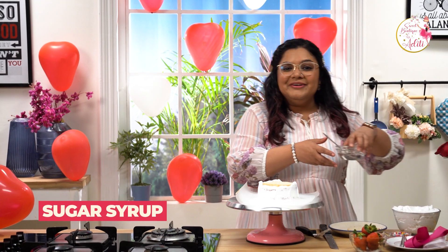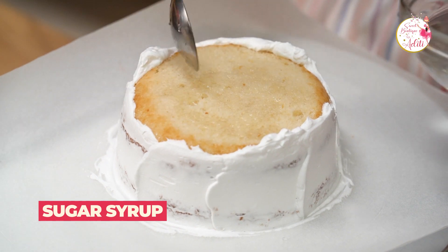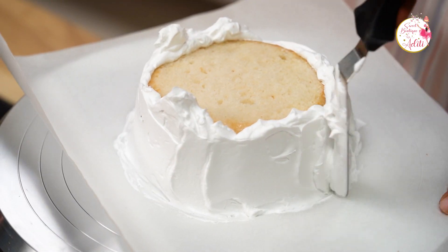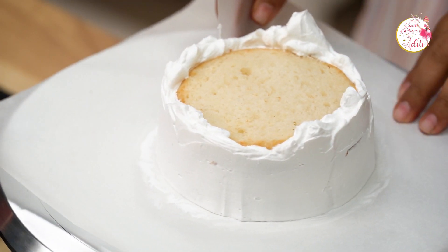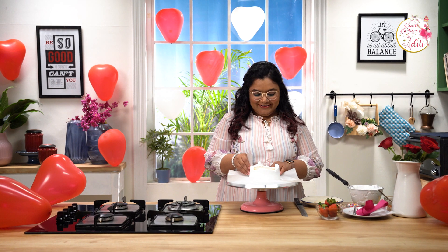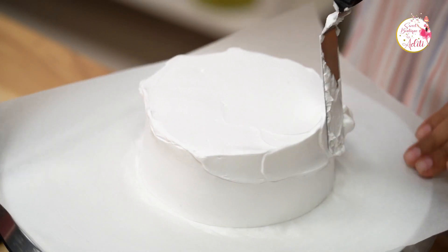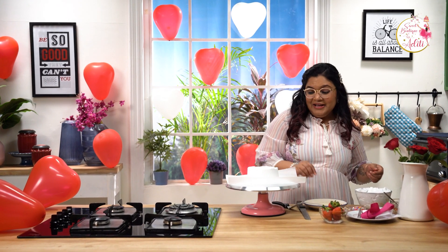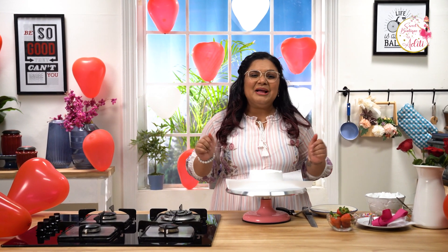I'm going to soak the top layer with some sugar syrup, then add some more icing. Let's give it a good finish and ice the top — make it smooth and plain. This looks amazing! Since it's Valentine's, I'm going to add a hint of pink and red, those romantic colors, to my bento cake.